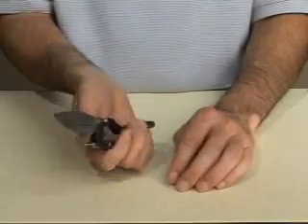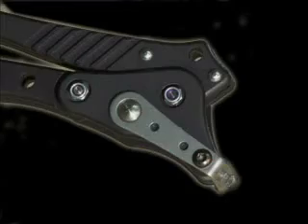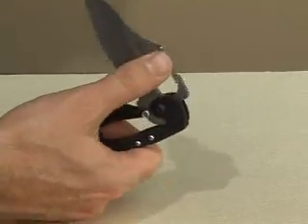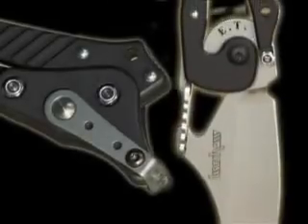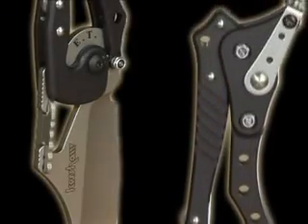It also has a convenient reversible pocket clip for true right or left hand carrying convenience. Because the ET is so unique, it's become a favorite among knife collectors, but it's also perfect for hunting, adventure sports, and for everyday carry. Imagine how many ways you too can open and close this tool. The innovative, award-winning ET knife from Kershaw — it's technology with an edge.